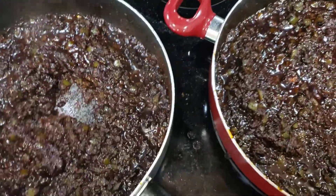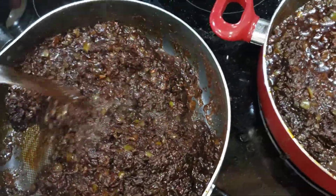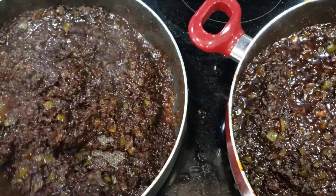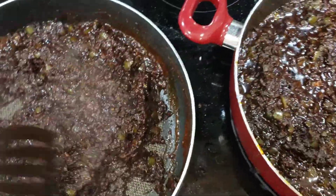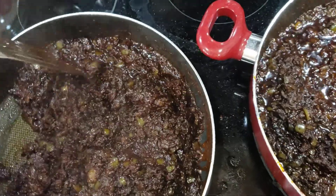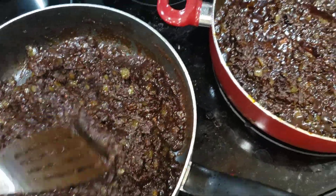I've got to simmer this for about five more minutes. Like I said, it just dissolves — you don't see a whole lot left in there because it just turns into a nice mushy batch of chili seasoning.